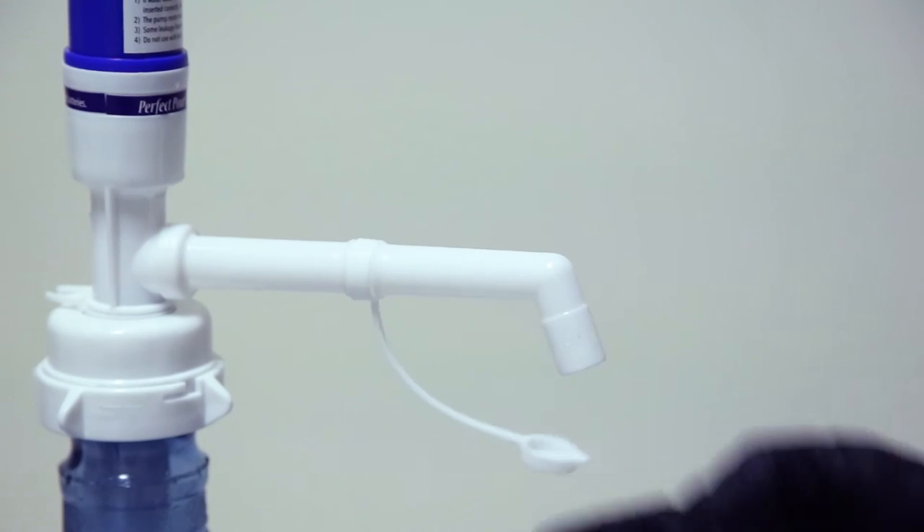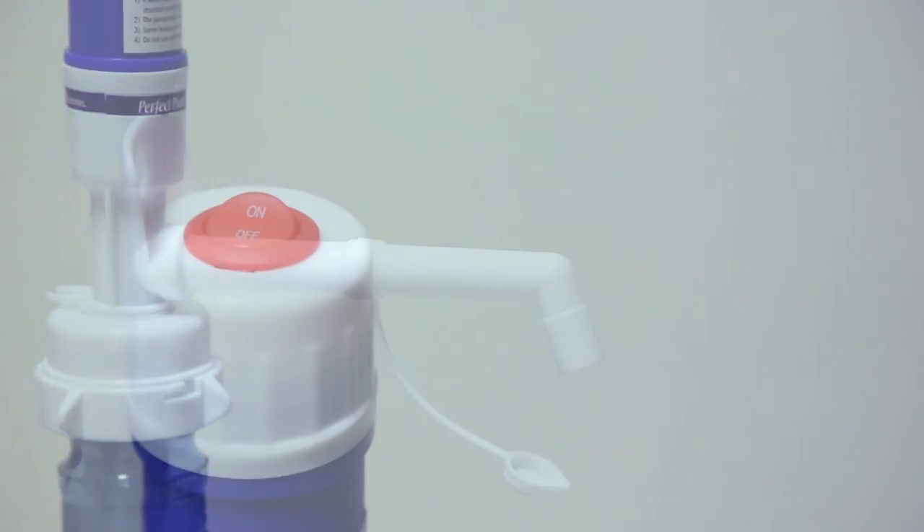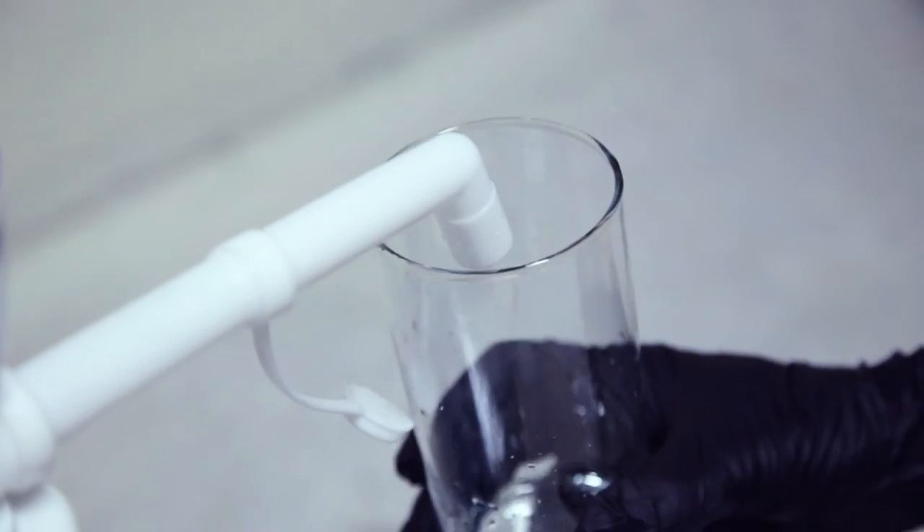Remove spout cap. Turn the unit on and get your perfect pour.